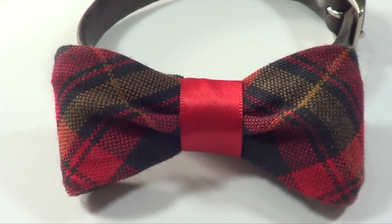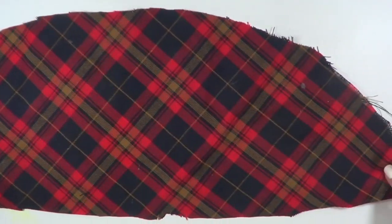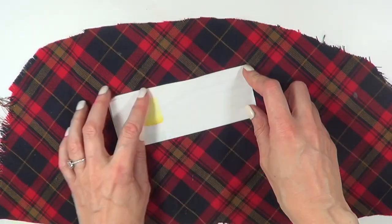Hey guys, it's Renee. Welcome to this really cute bow tie for doggies. For this one I'm going to be using this piece of plaid fabric that I found around the house — I think I made some DIYs with this one last year or the year before.